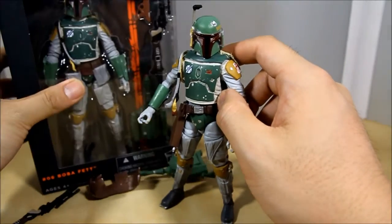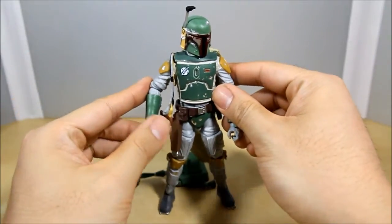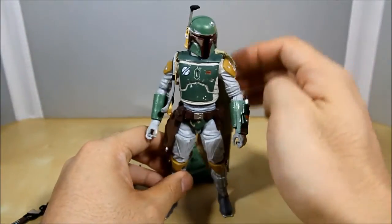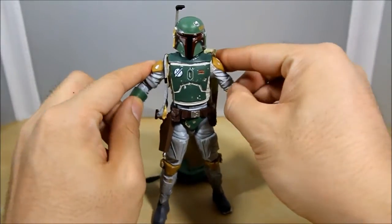Definitely a really cool figure — if you can find one, pick it up even if you're not a Star Wars fan. You have to admire these figures. I can't wait until the Obi-Wan Kenobi figure comes out, that's going to be pretty cool. And that's basically it guys, so let's do some size comparisons and end this video.